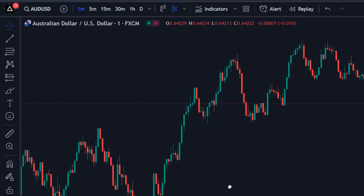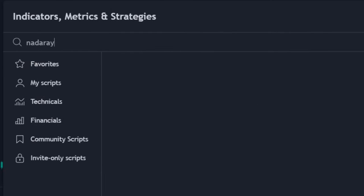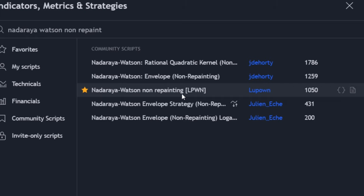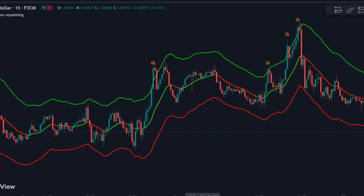Open TradingView and open any fresh chart. Select your favorite time frame, then click on the indicators tab. Here, search for Nataraya Watson non-repaint LPWN by author Lupown. Make sure to type the name correctly, as many indicators are available with the same name. Once found, click and apply to the chart — after applying, your chart will appear like this.